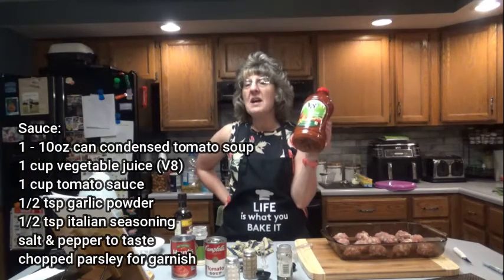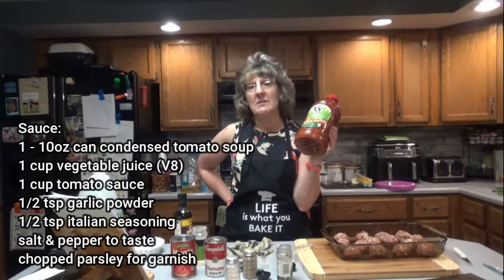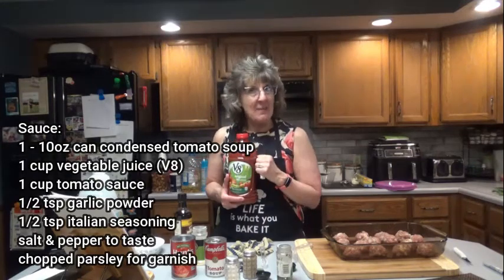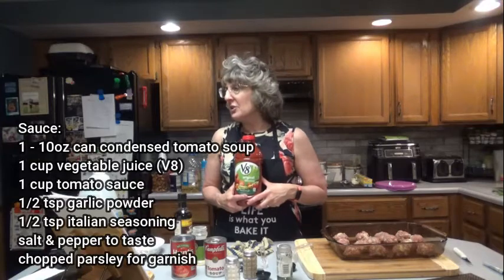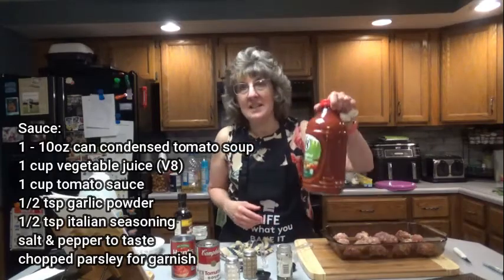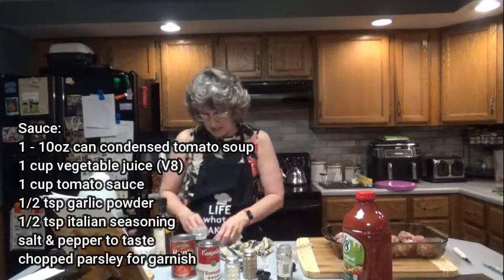I'll tell you what, I have never had V8 juice. The thought of drinking it makes me want to — I have never found it appealing. I'm sure it tastes fabulous in a recipe, but I would never dream of drinking this. Doug, do you like V8? You could have had a V8. Yes, I like V8. Good. Then you can drink what's left, because all I need is a cup. I couldn't find a small bottle, so I had to go with the big size.